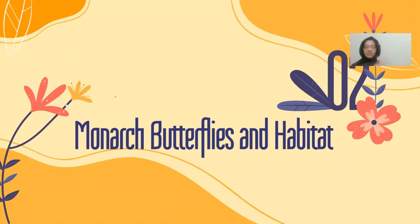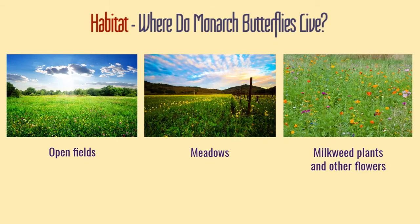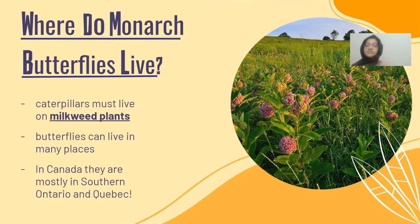Next, we'll move on to monarch butterflies in their habitat. The monarch butterflies' habitats are open fields, meadows, milkweed plants, and flowers. The caterpillars must live on milkweed plants, which is why they're often found in large meadows with lots of milkweed. But the butterflies can live in many places — any place they can get nectar. In Canada, they're mostly in southern Ontario and Quebec.